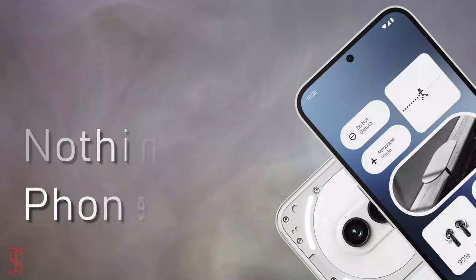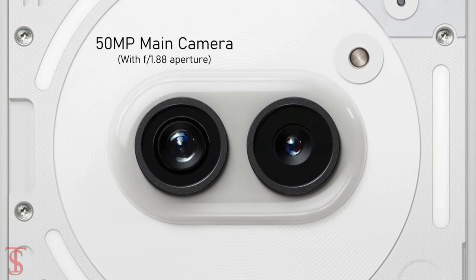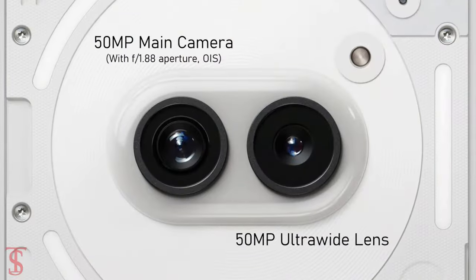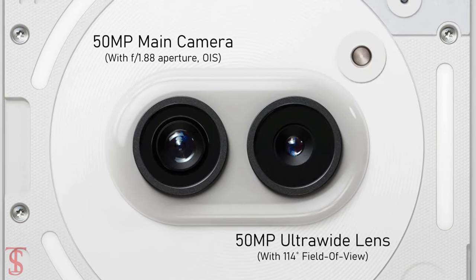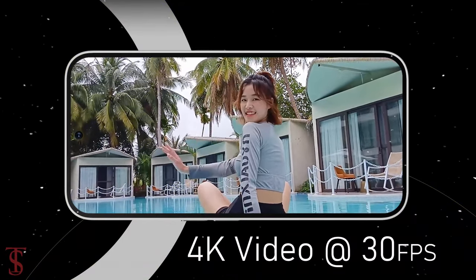In terms of optics, the NothingPhone 2A sports a dual-camera setup on the rear, including a 50MP main camera with f/1.88 aperture that supports optical image stabilization for stable video recording, along with another 50MP ultrawide-angle lens with a 114-degree field of view. The rear cameras are capable of shooting 4K videos at 30 frames per second.